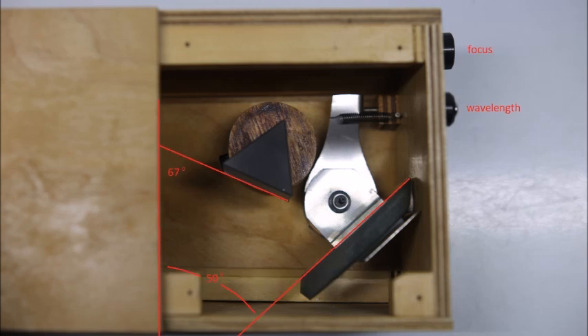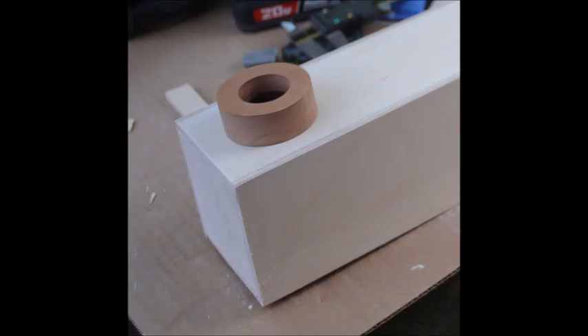Here is the finished back end of the spectroscope, showing the tilt angles of the prism and mirror, and also the wavelength and focus knobs. For the eyepiece holder, I cut a donut out of cherry wood with an inch-and-a-quarter inside diameter and tapped a set screw for it, before giving the whole spectroscope a coat of varnish. The pick-off mirror is centered underneath the eyepiece holder and mounted with 3M tape.